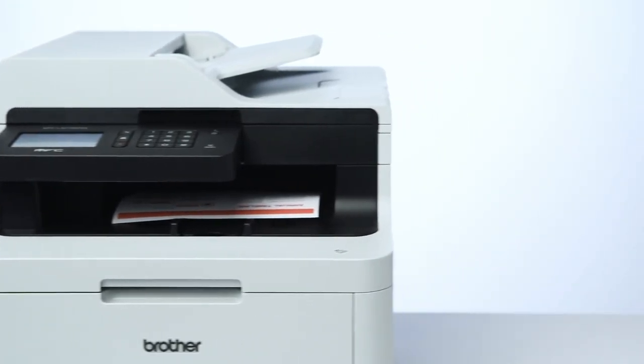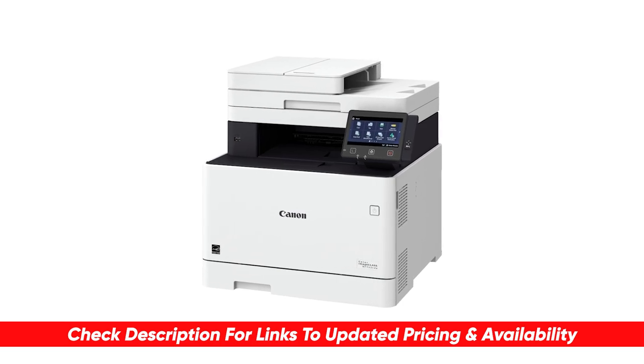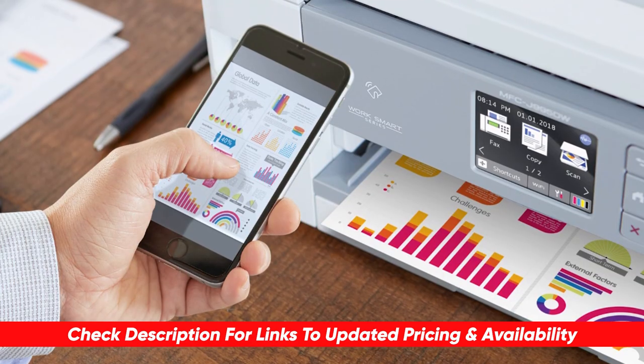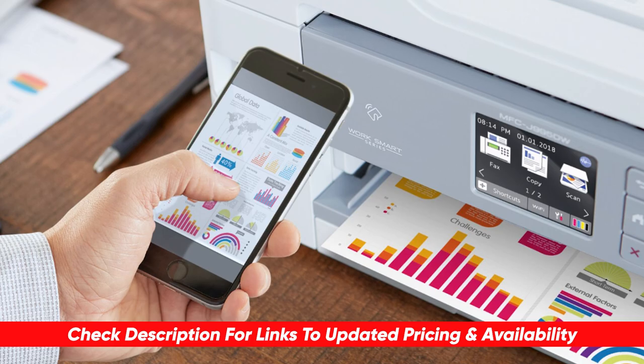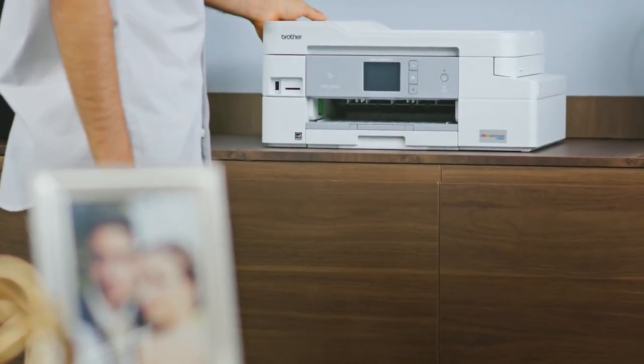As always, I will leave links to each of these products in the description below so you can check them out there if you're interested. Also, if I happen to find any discounts, deals, or coupon codes, I'll drop those down below for you as well. So first up we have the best wireless printer for family use.